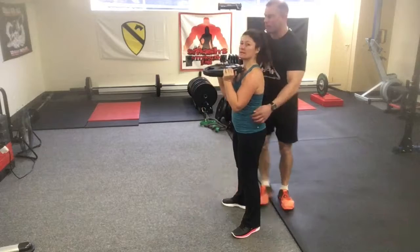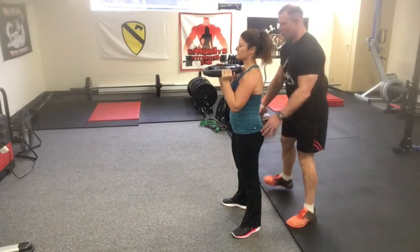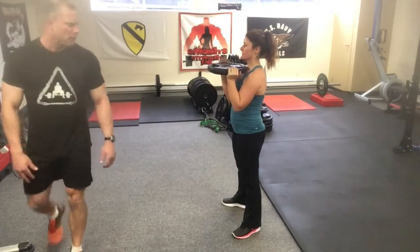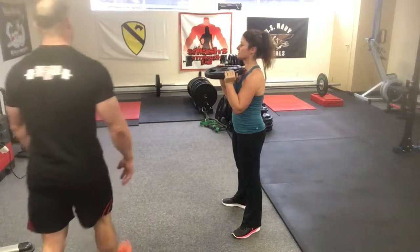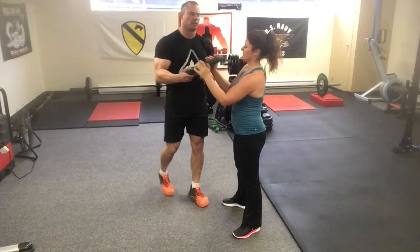Now take your belly breath in through the abs. Squeeze the bum a little bit and drop into the squat. Don't release the air until you hit the top — stay tight. Good. Drop it in. One more — big air, tight, tight. Good. Relax.